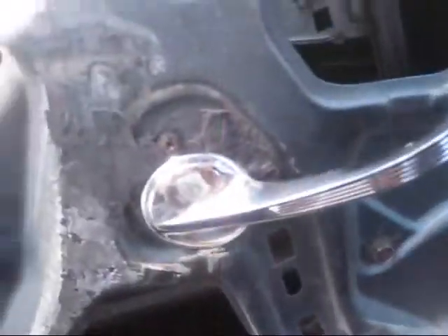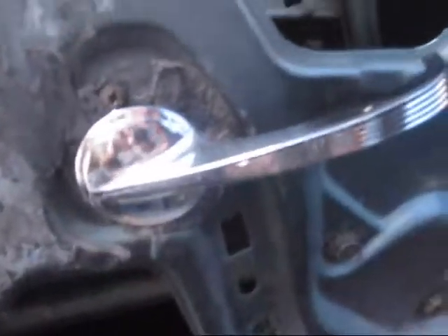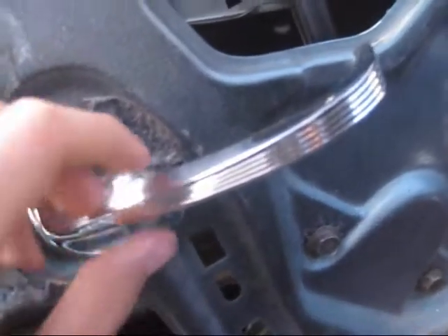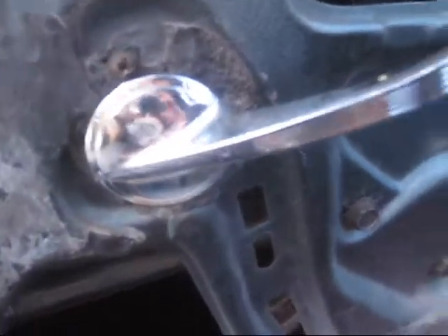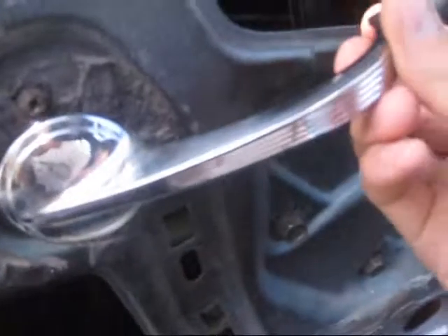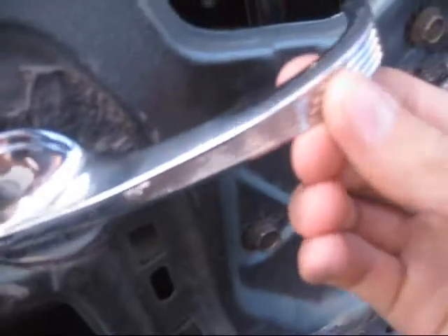Next thing I did is I fixed all the door latches — they were all messed up and weren't working correctly. I also got these new chrome interior door handles that are finned; I got these at the Las Vegas car show. The only issue is they wobble a little bit because they're short — the original ones are deeper. I'm going to put some shrink tubing or something on the gear to see if that tightens it up, because I don't like how it's shaking — it makes it look cheap.